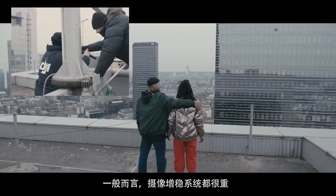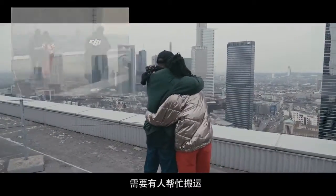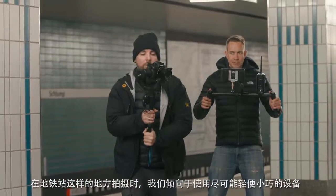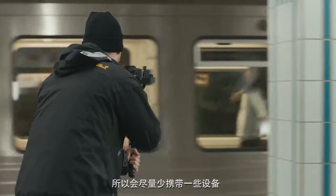Normally camera stabilization systems were very heavy and you needed people to carry them around. But now you can just throw it in your backpack and off you go. Shooting in places like the subway we always want to be as light and compact as possible and carry a minimum amount of equipment.